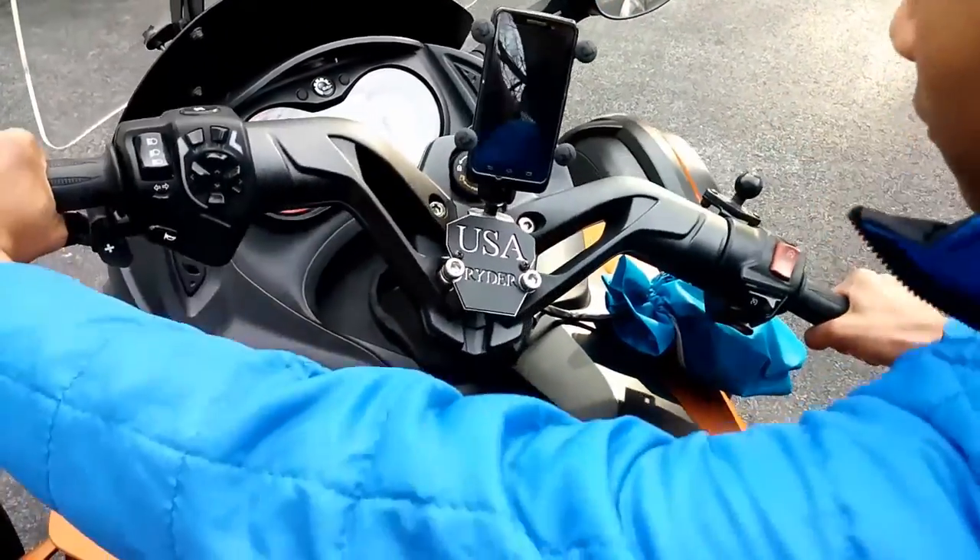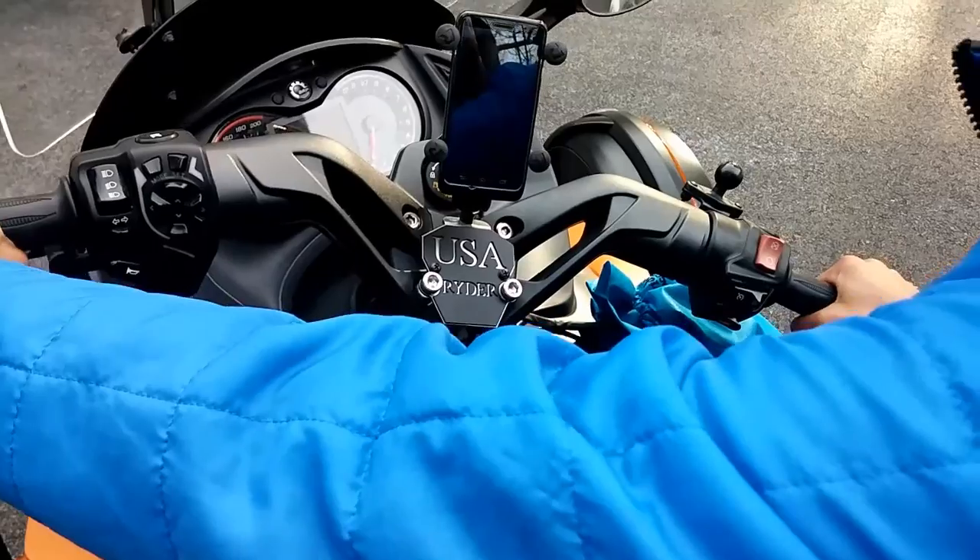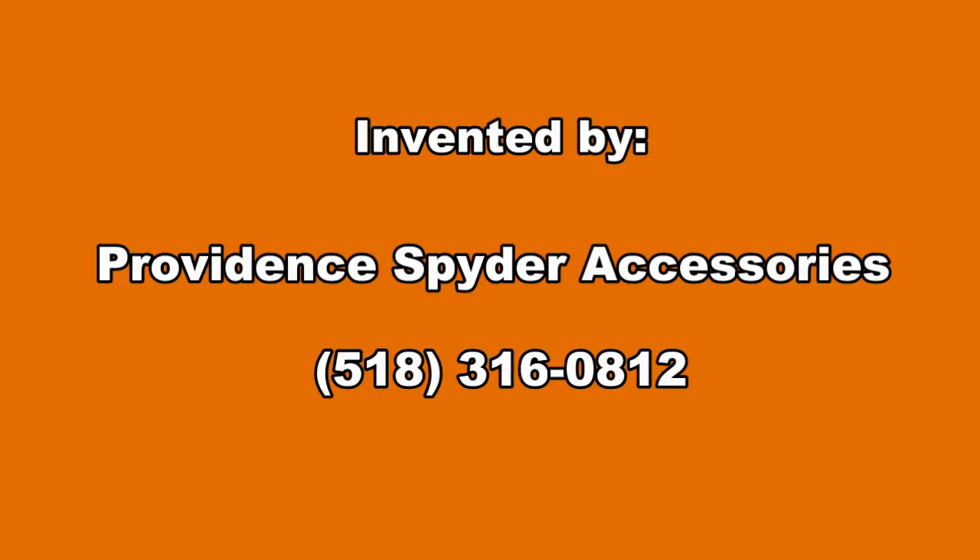These are going to be on our website for purchase soon and everything will ship for free. We're proud to have spent the winter inventing this new item for you. Check us out online or give us a call.